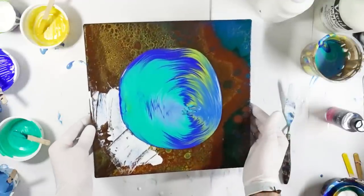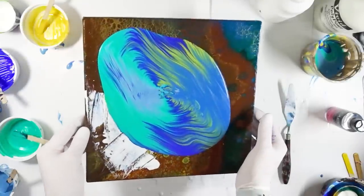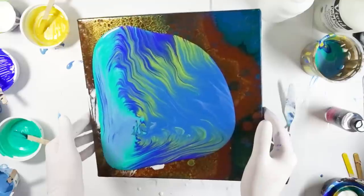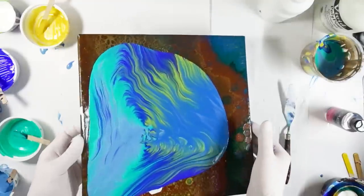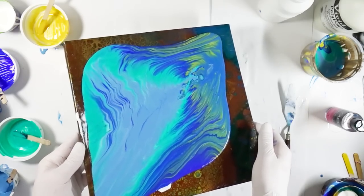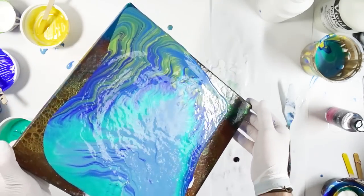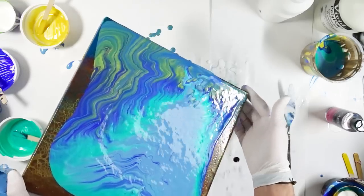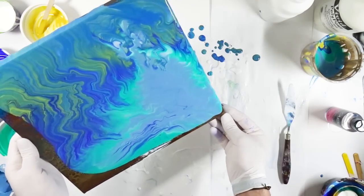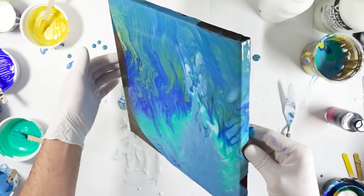I'm going to add a little bit of resin and do it. So let's go — we're going to add the pour.